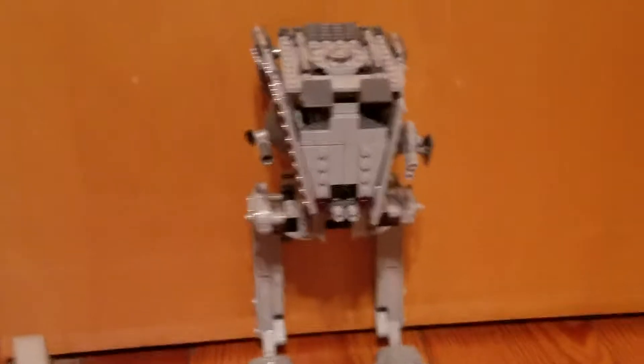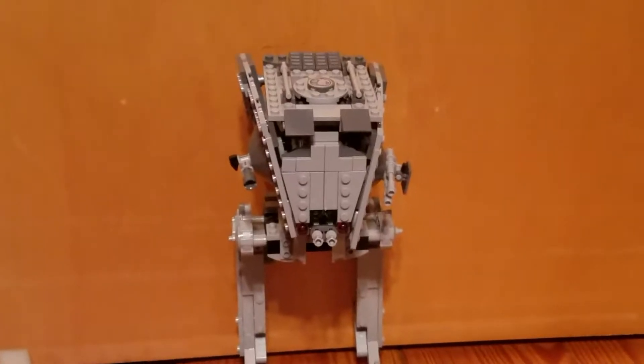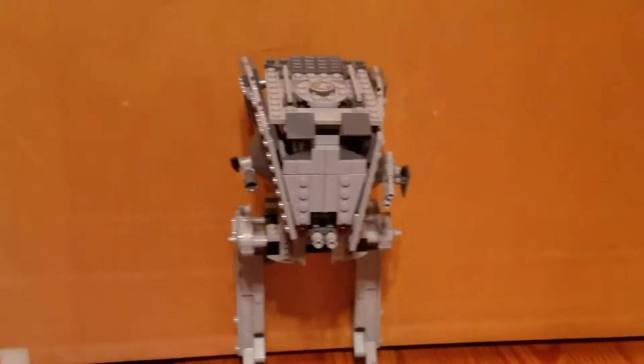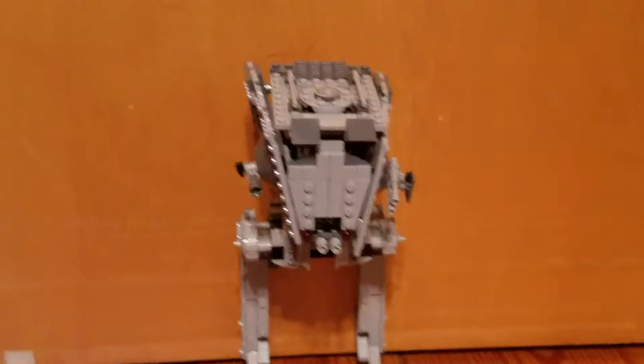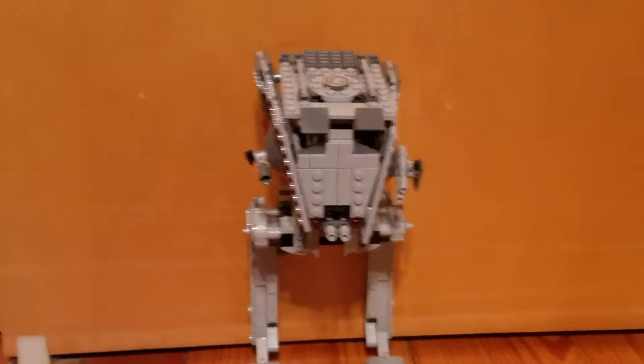Hey guys, LEGO Master here, and today I am doing a set review of the new LEGO Rogue One AT-ST.